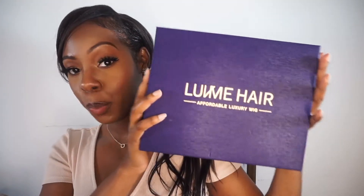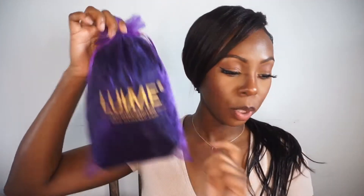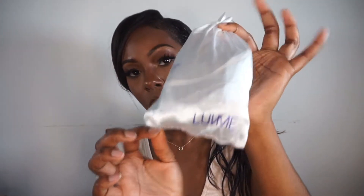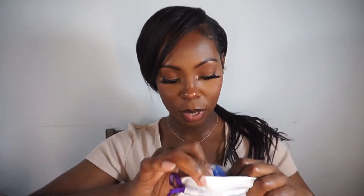This is the box — super cute. I have a 10-inch curly French bob. It comes in this bag right here — super cute. I love their bags; it's perfect for storing if you don't want the box. And then there is a little baggie that says 'Love Me' on it with goodies inside, and also a comb.